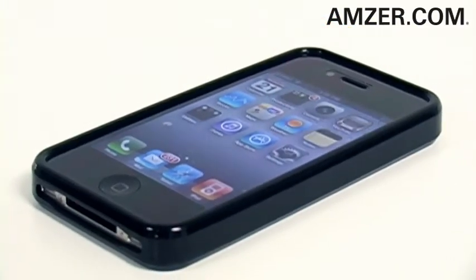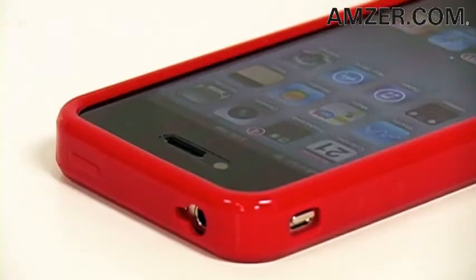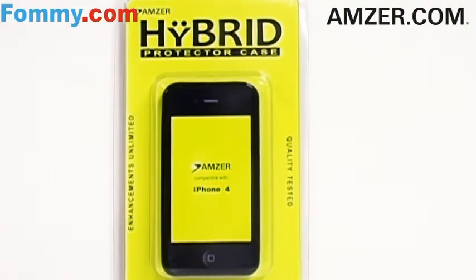Fused together, they give you advanced phone protection. Fully functional with cutouts for your camera lens and flash, charging port, and earphone jack. Available in five great colors. Pick one up today at emzer.com or foamy.com.